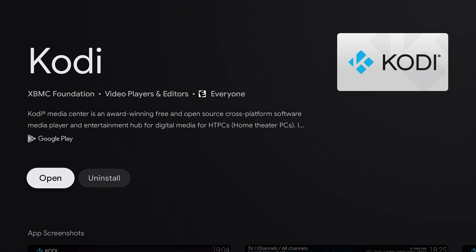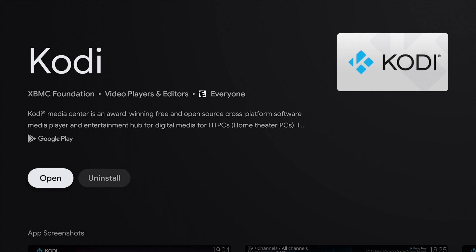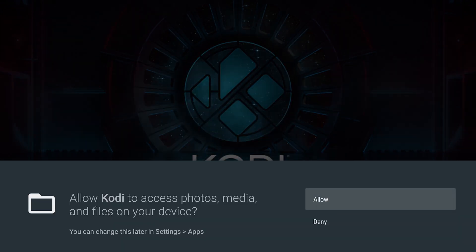Now that Kodi is downloaded, all we're going to do is click Open. Then it will say info: Kodi requires access to your device. We're going to hit Continue and allow access to photos and media.